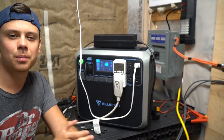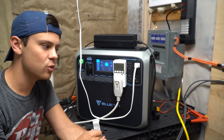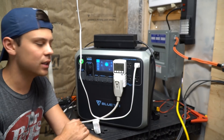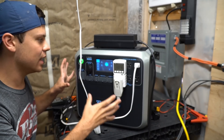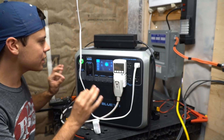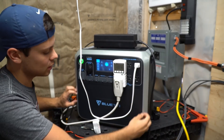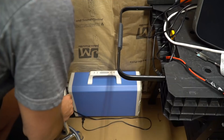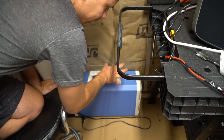I wasn't that surprised though. On the previous Bluettis, people have not had a single issue — the inverters run 24 hours a day, seven days a week. So I was kind of expecting it from this unit, and everything else functions as advertised. It is a good size, good power, and great battery. One thing I dislike about this model in particular is the plastic they use — it just feels a lot cheaper than the other Bluetti models. On the other Bluetti units it's hard nylon and it feels really strong.